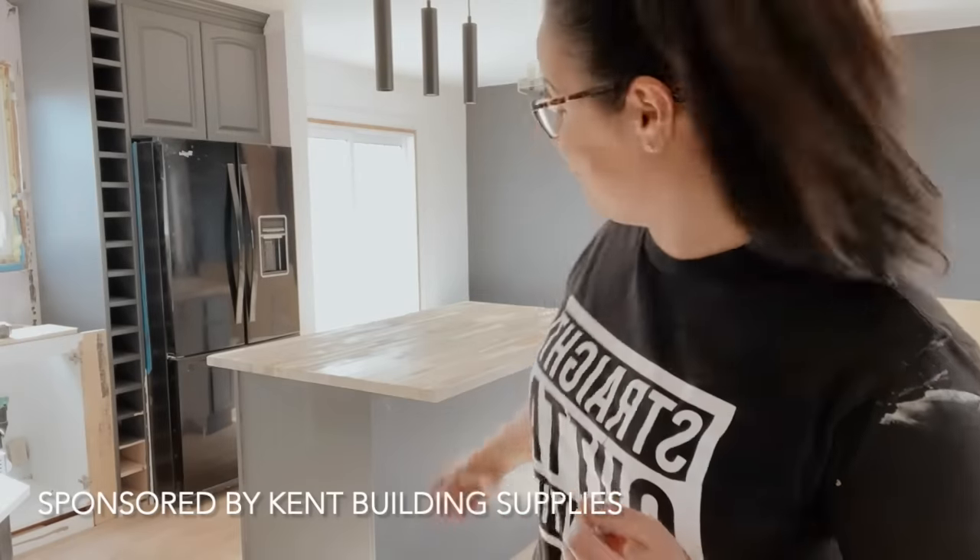Hey guys, it's Danika and today in this video I'm partnering with Kent Building Supplies here in Atlanta, Canada and I'm going to show you how to build an island in a day. It's just that simple and you'll end up with this one, or probably something even cooler if you want to go a bit more custom. I promise it's extremely beginner friendly.